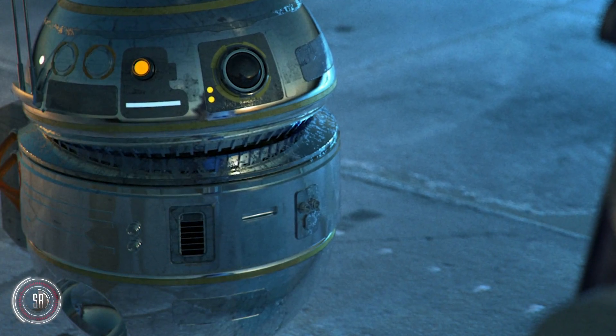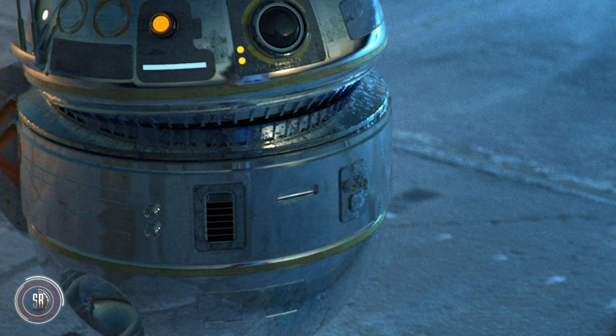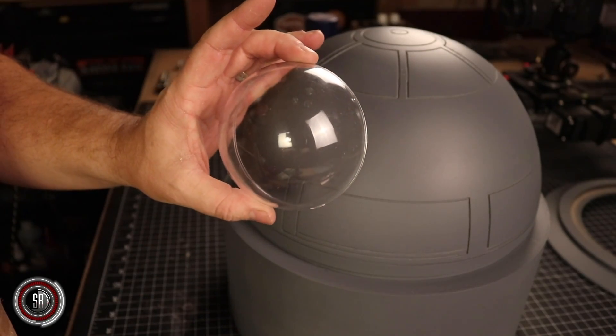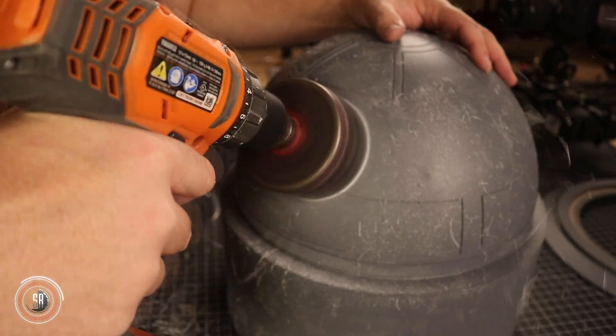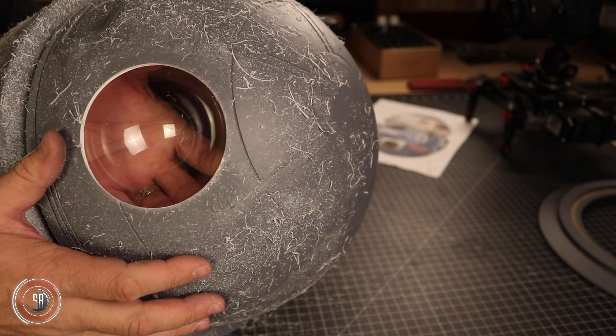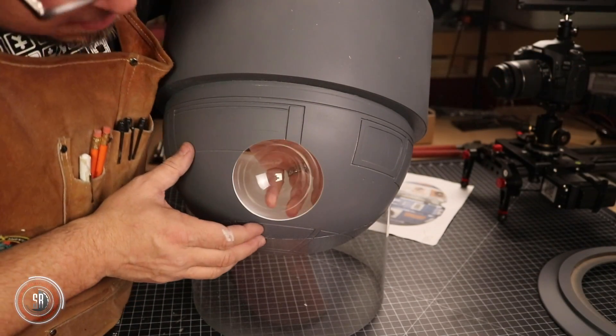This droid has two domes on the top and bottom, and I wanted to snag another little design element that Stephen Corman did in some other artwork. In another droid design he's done, you can see he has some openings with what looks like recessed domes, so I wanted to add that to this little guy. We purchased some half ornament globes from Hobby Lobby and then used a hole saw to open up the dome and install the ornament half. It's a pretty simple process and I think it gives a great effect to the piece.